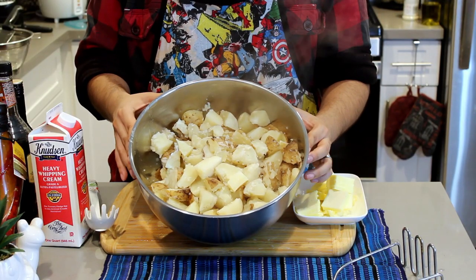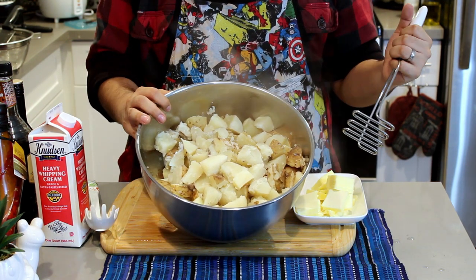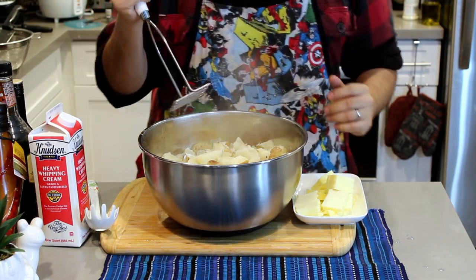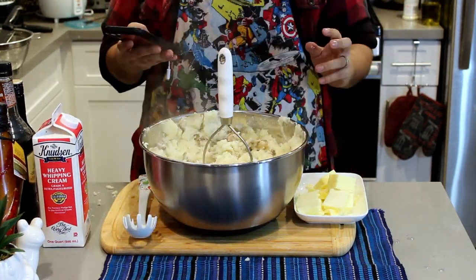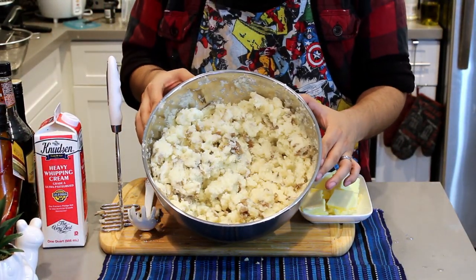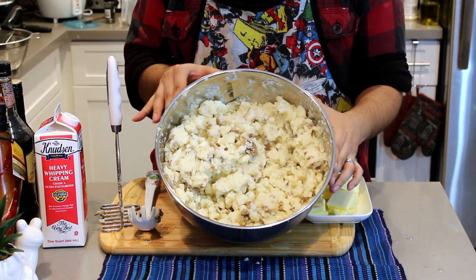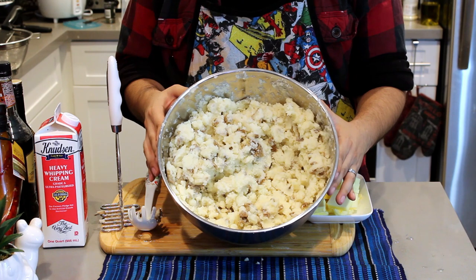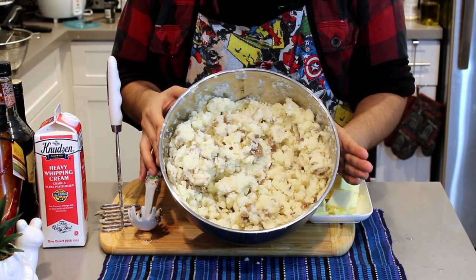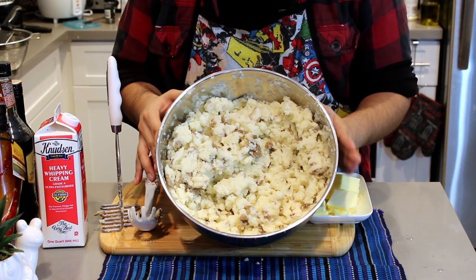Now that you got your potatoes out of the water and into your bowl, we're gonna go ahead and just mash them down. Get your masher, your ricer, whatever you got and just have at it. Now that you've mashed all those big pieces into nice smaller pieces, it doesn't look like a typical mashed potato yet but don't worry, we're still getting there.